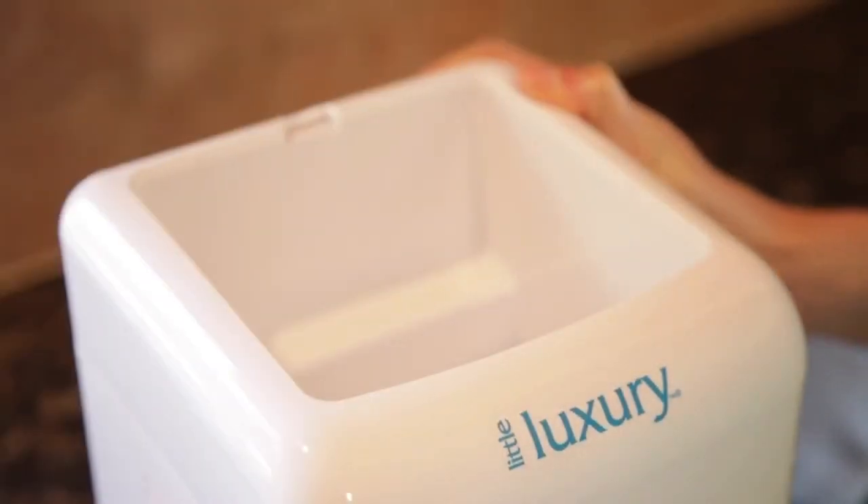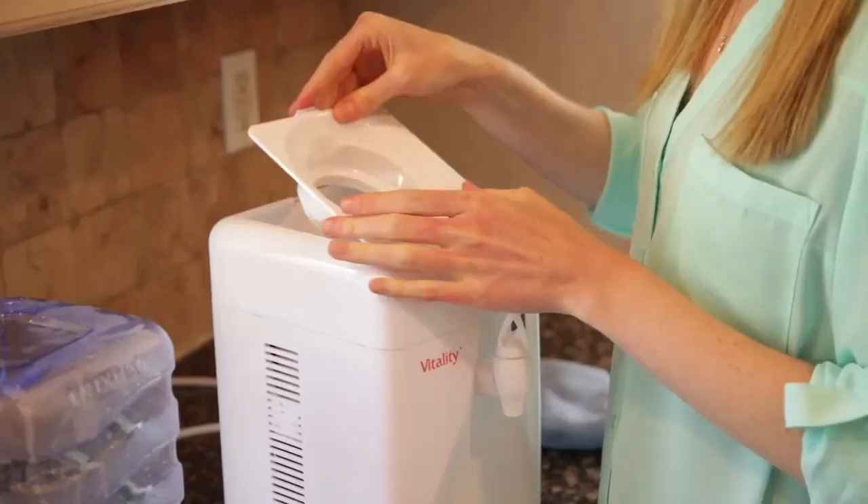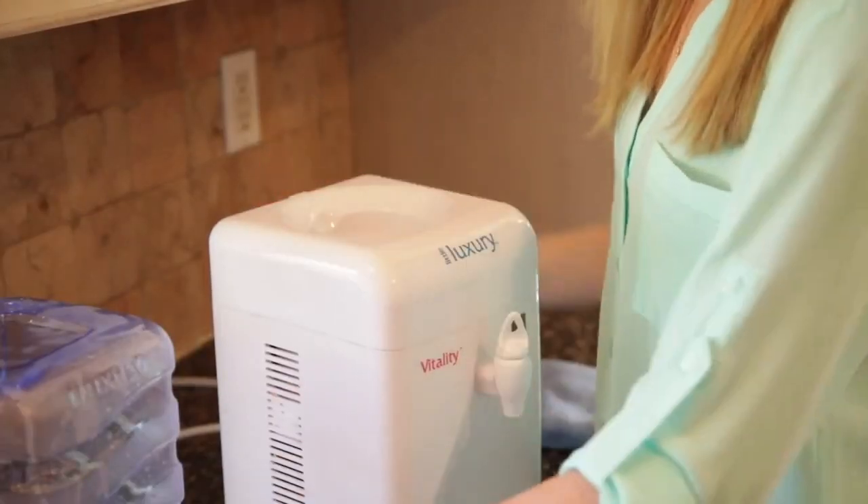Next, remove the top cover of the cooler and wipe the base clean. Then replace the cover and insert the filter into the cooler.